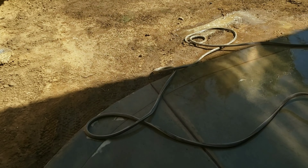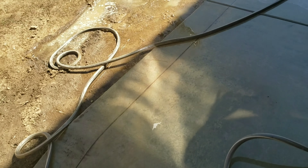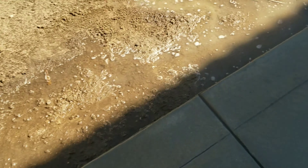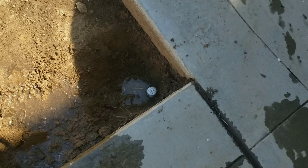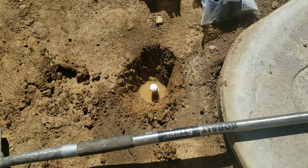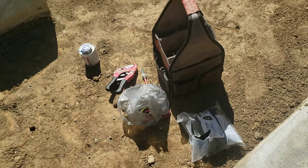Thanks to everybody that keeps watching our videos. We make sure we clean every day — blowing, watering, brooming, whatever it takes. I always put plenty of water because we move a lot of dirt. We're capping all the sprinklers for this pool project. Sprinklers are easy to work with — just throw yourself out there and get it done. Thanks to everybody that watches.